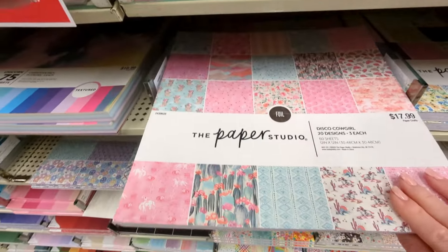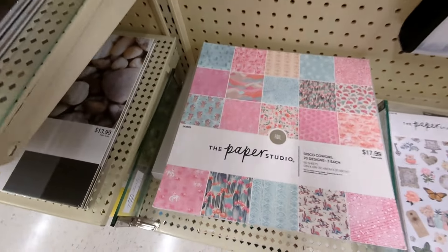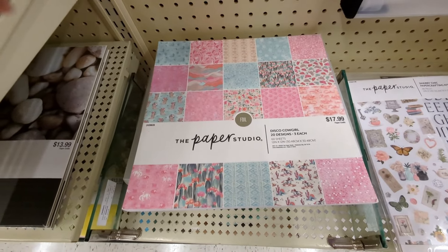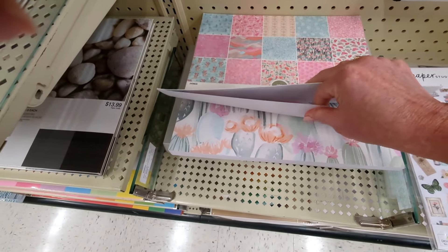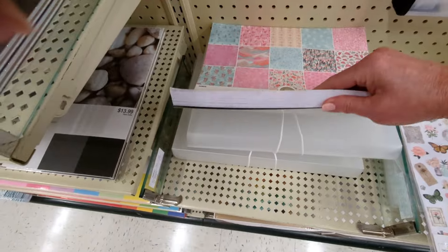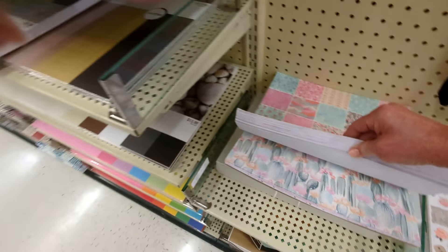Okay, here's another one — Disco Cowgirl! That's interesting. This one's $17.99, 60 sheets, three of each. How cute is that? These are pretty, they're all pretty heavyweight. I haven't found any yet that are the thin paper, but obviously they're all single-sided.